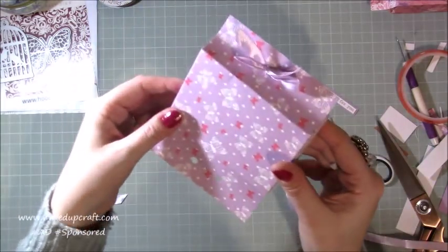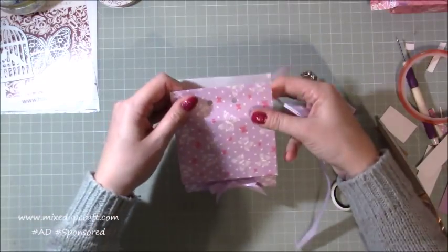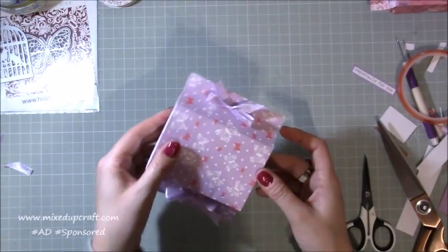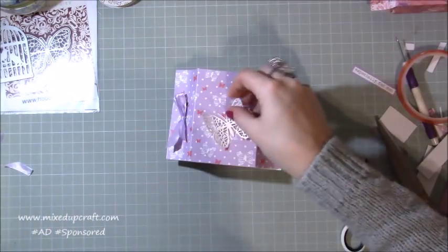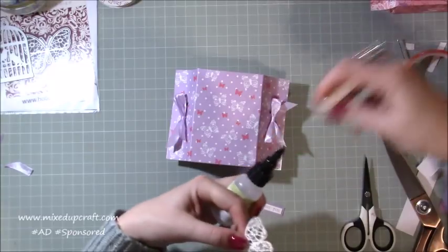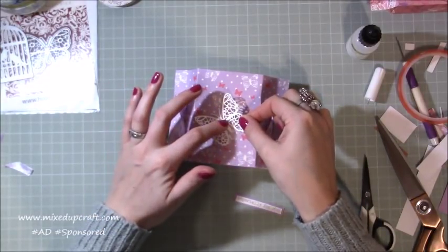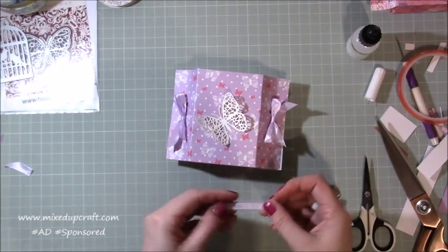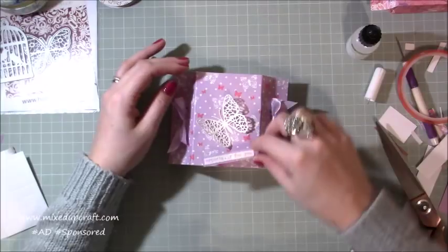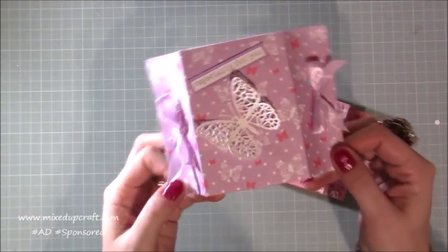You can see how that has all come together. Put in whatever you're going to gift, then do the same with the other end — and don't forget to rub out that pencil mark. Now I just need to finish it off with the decorations. I'm going to stick the butterfly down — if you want to layer it up and die cut a couple of butterflies you can, but I'm just going to do the one and position it however you want it to sit.